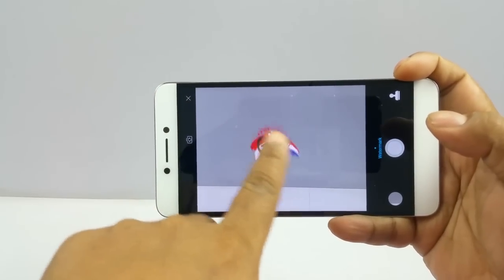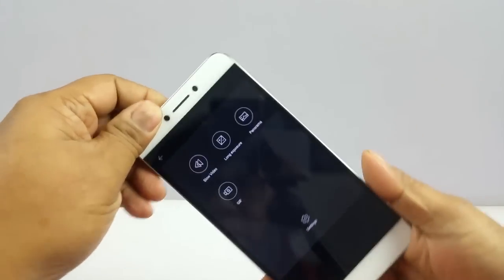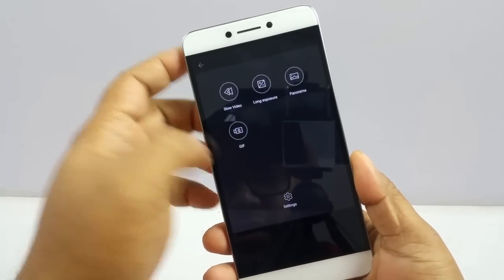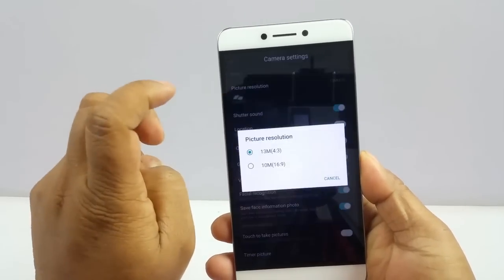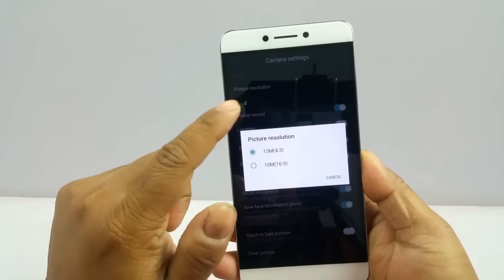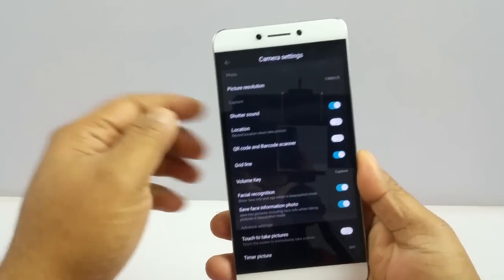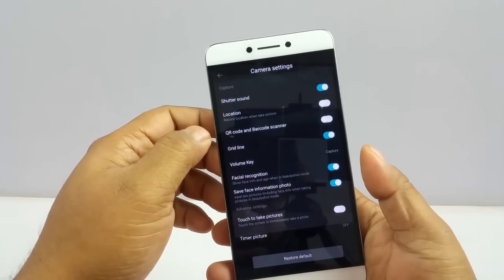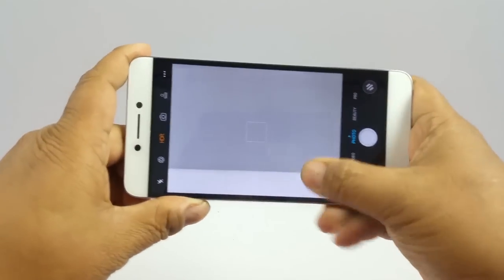You also have some stickers and a watermark option. Then you can go into slow video, long exposures, panorama, GIF — that kind of thing. In photo mode the max resolution is 13MP, and in 16:9 you have 10MP. Interestingly there are only two options there.